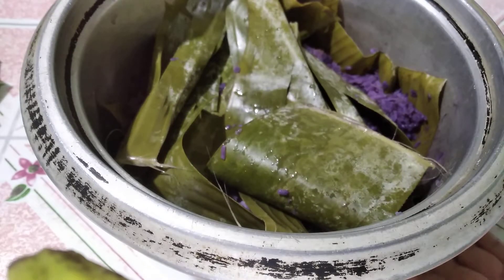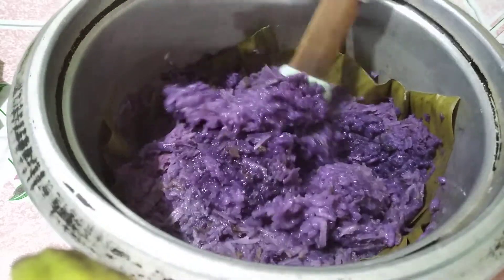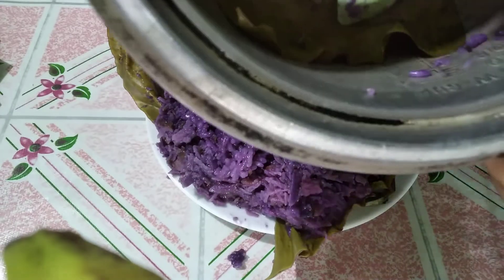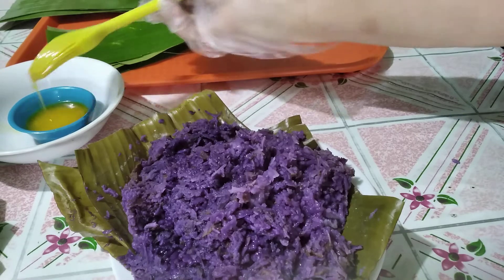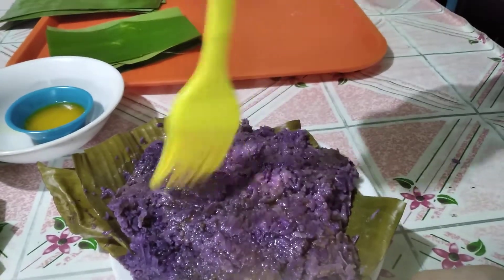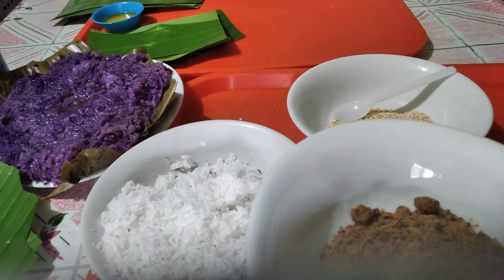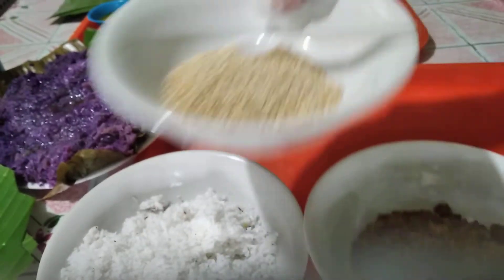Our puto bumbong is now ready. See this — if you didn't put banana leaves in the pot it would scorch. We are going to brush them with melted margarine or butter, which adds flavor and grease.